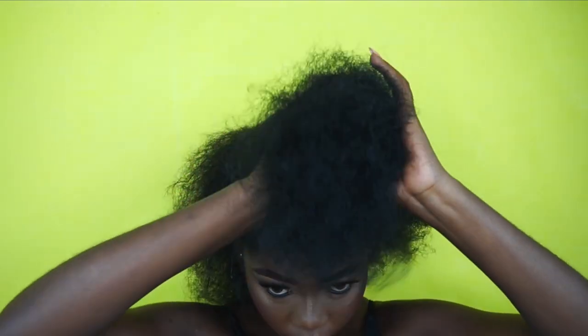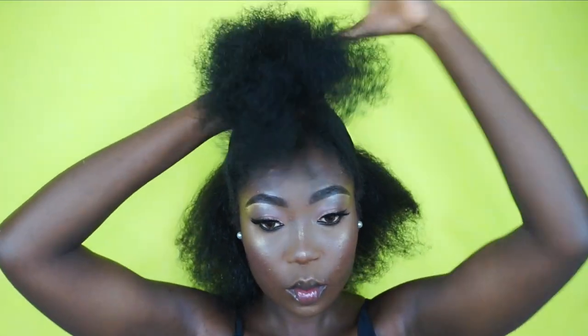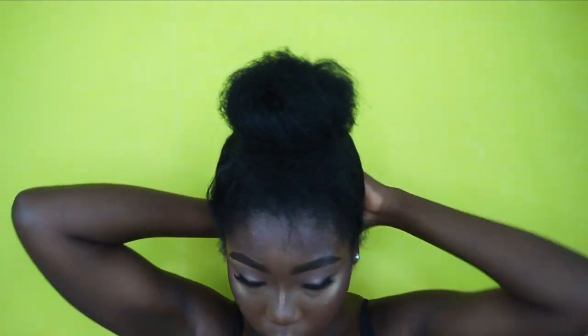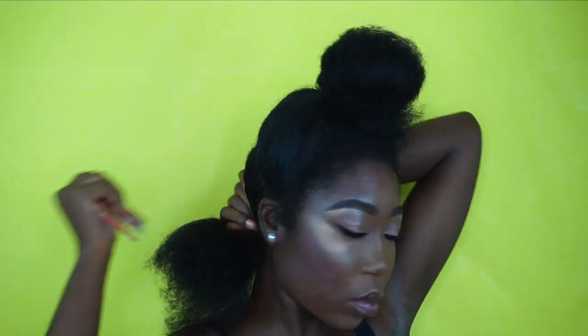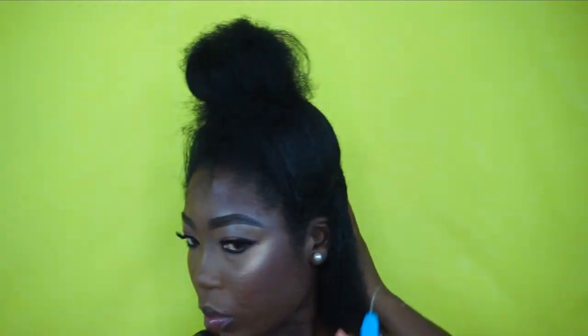It's hard to hold it all at once, especially when I'm trying to achieve a sleek look. So I'm going to detangle that section and then damp it a bit more.